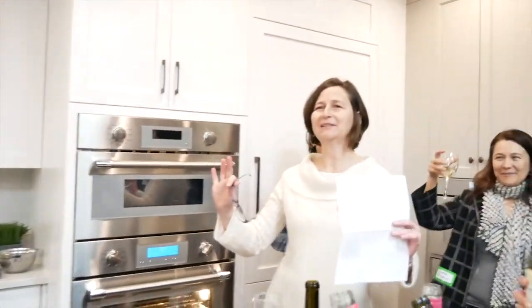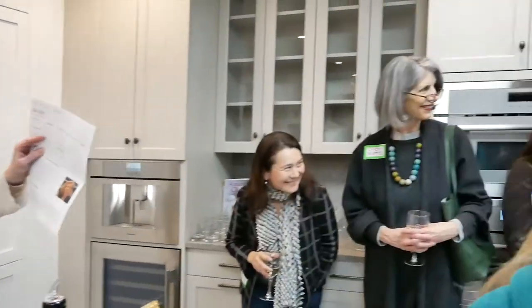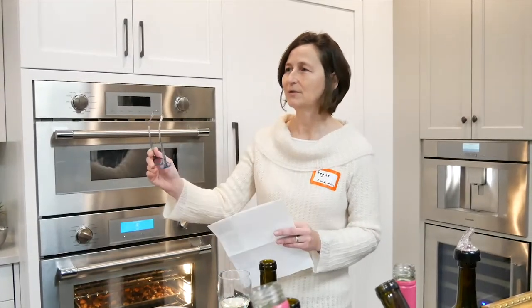Good evening, everybody, and thank you so much for coming tonight to join us in this incredibly good-smelling location. I'm Regina LaRock, one of the new members of the leadership team of Sustainable Wellesley. We also have here tonight Lisa Olney, Scott Bender, Quentin Credeau, Phyllis Tierman, and Mary Gard. We're really pleased to be here at Jarvis Appliances and want to extend our big thanks to Jarvis for hosting us and providing this incredible space.